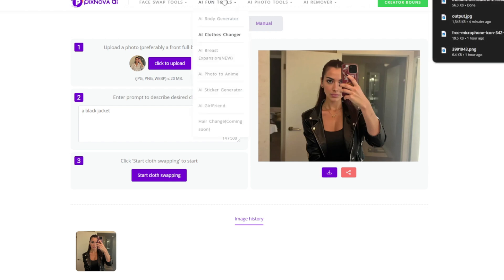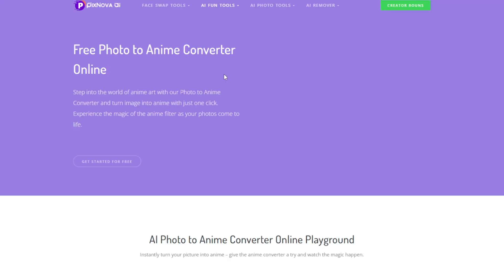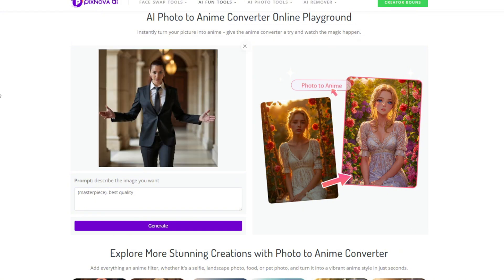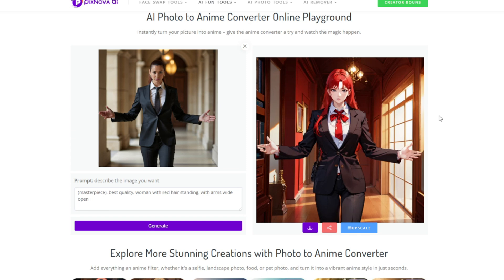Before we proceed with the face swap, let's try out AI Photo to Anime. Upload a photo here as usual, then you can describe the photo you just brought in — the more descriptive, the better. Then click on generate. And boy oh boy, it got everything perfectly with no morphing. And you can even upscale it here.